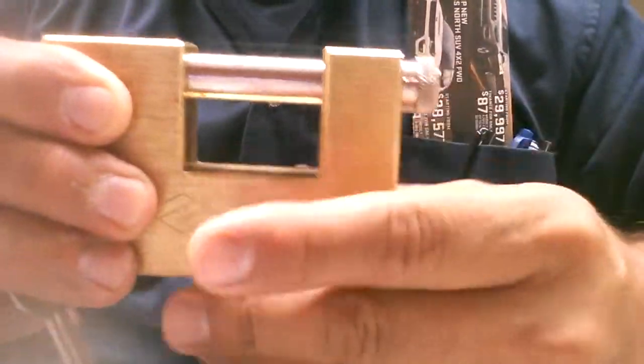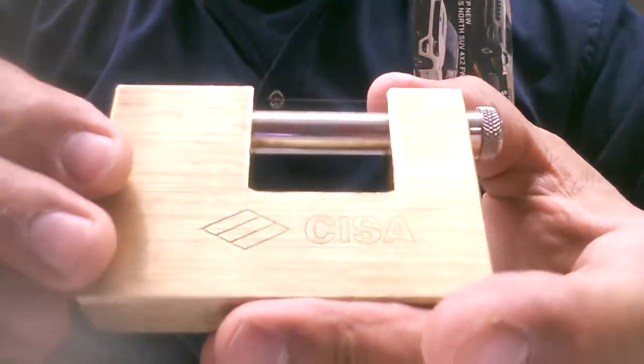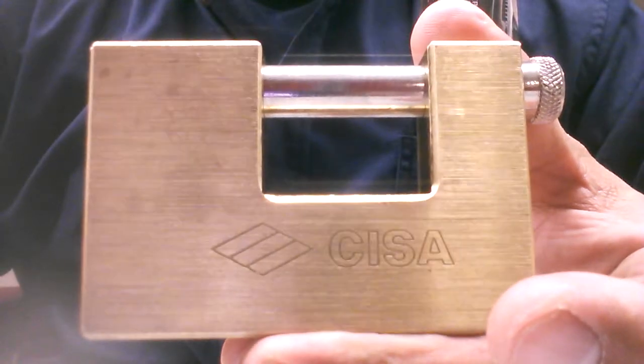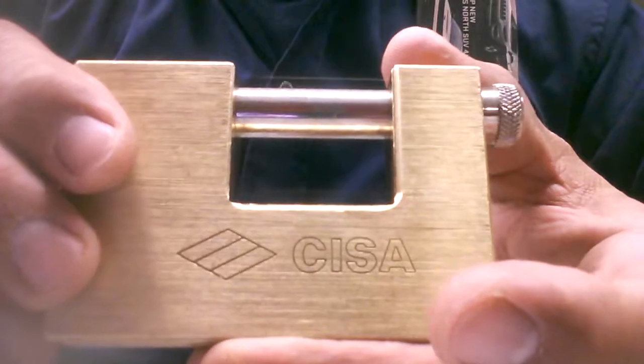Works like a charm. Like I said, one and three quarter pounds, a very nice lock — Italian-made Chisa. Thanks for watching guys, hit the like button, please subscribe, and have a good night.